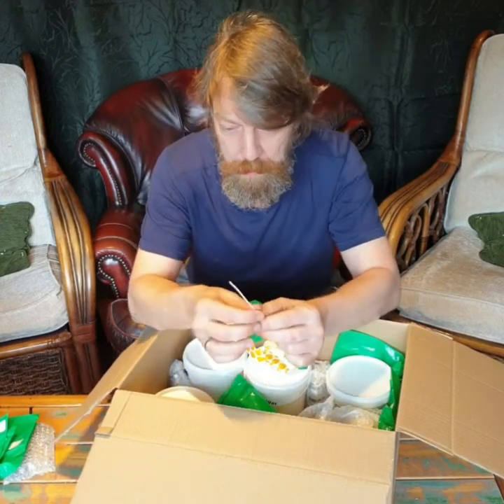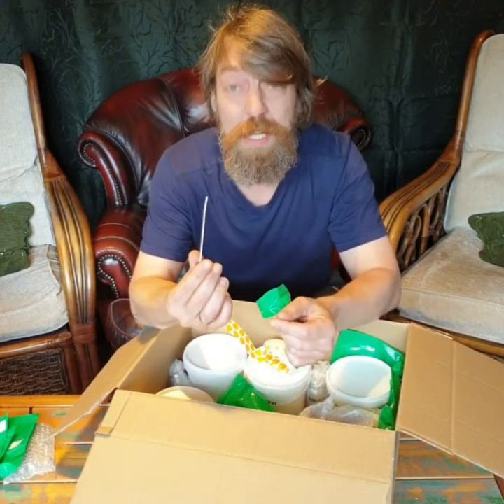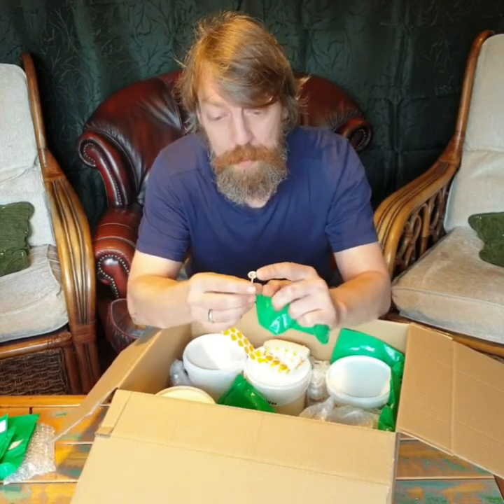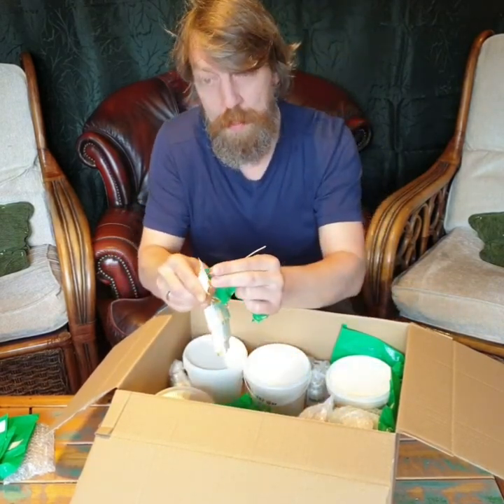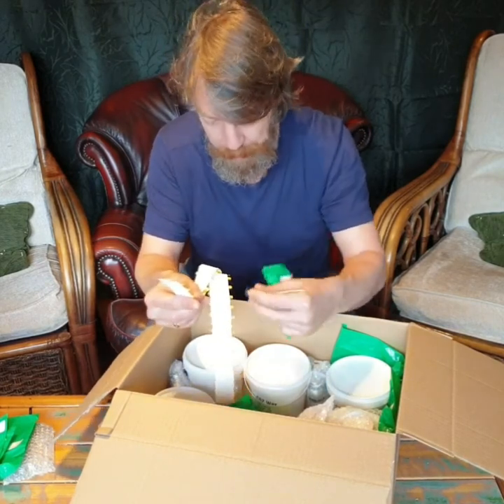Those are the wicks, but we really don't know a lot about them. They're needed for the candles to burn. And those are the little metal tabs which fit onto that little sticky thing, which goes into the canister to hold it up.